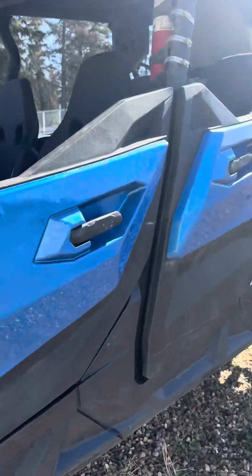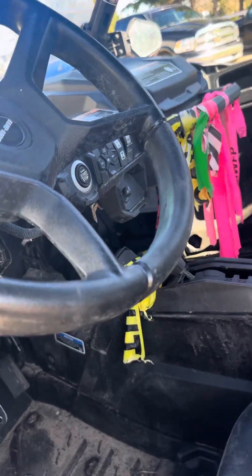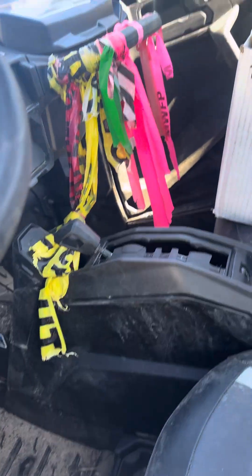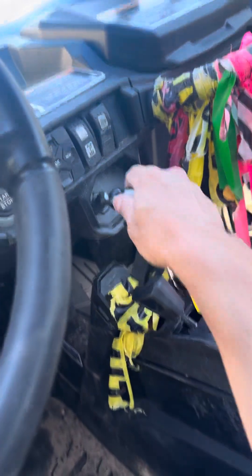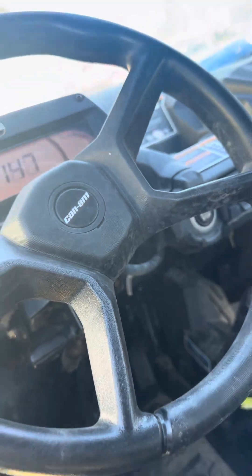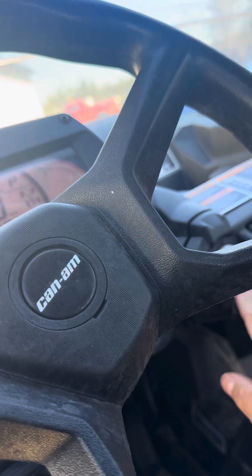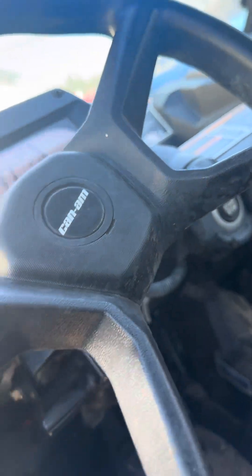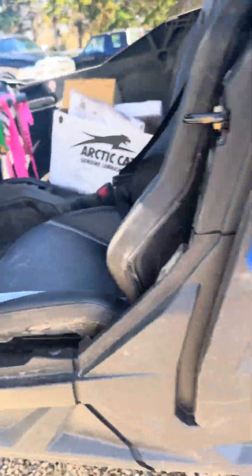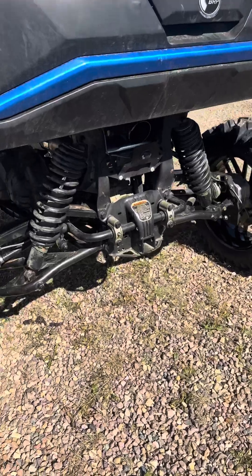Let's hear how she sounds now that it has the new exhaust. [engine starts] So definitely more throaty.